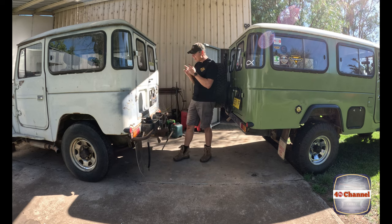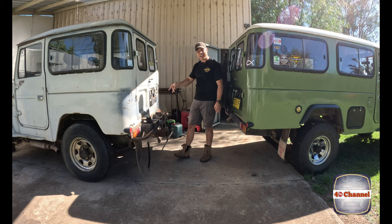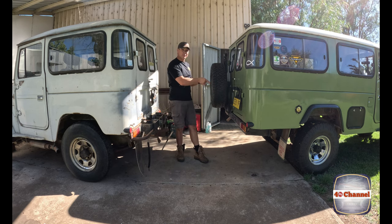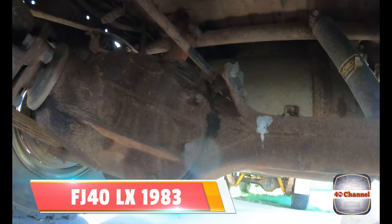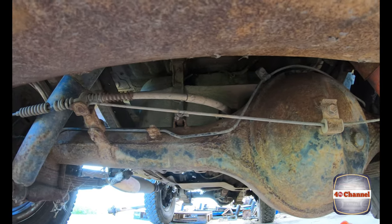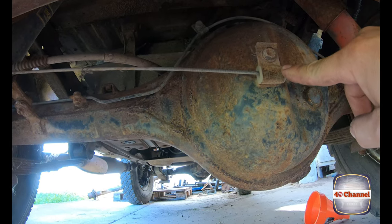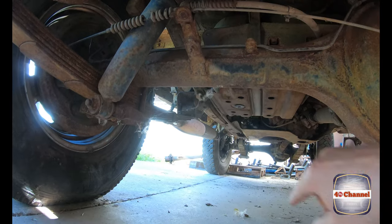First thing I'm going to do is jump underneath the LX, take some measurements of where all the componentry and brackets are on that axle, then with all the bits and pieces we've cut off the 60 series axle we're going to transfer straight onto the 40 series axle. We've got our bracket up at the top, our cable that runs from brake drum to brake drum so when you pull it it pulls evenly, and another bracket that supports that cable on the back of the diff and halfway down the axle.